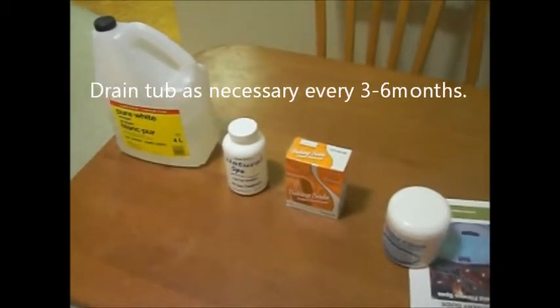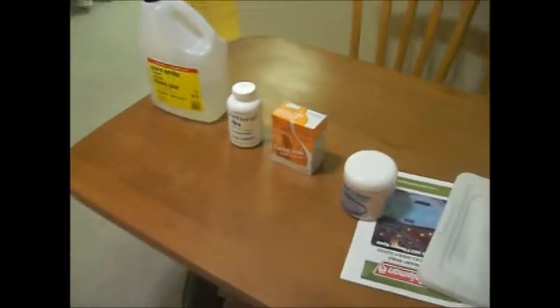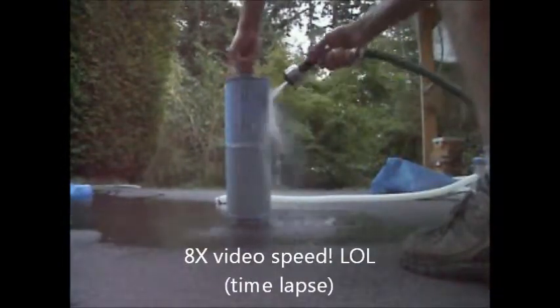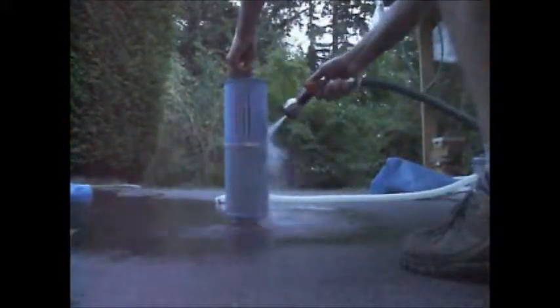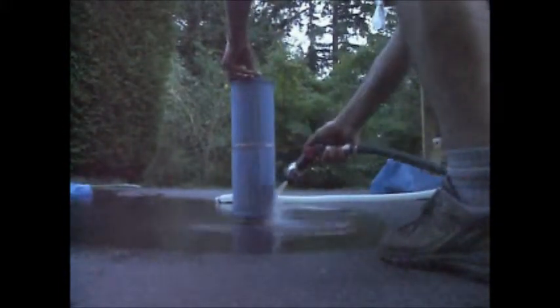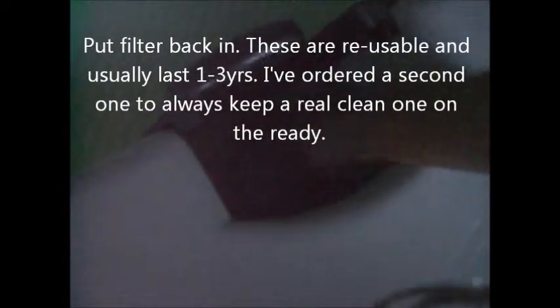Pretty good system so far, pretty happy with it. Definitely happy not to be sitting in chlorine or bromine — there's no reason you should be pickling your liver when you're sitting in your hot tub. Just spin it to lock, turn the temperature back up, and that's it for another week or so.